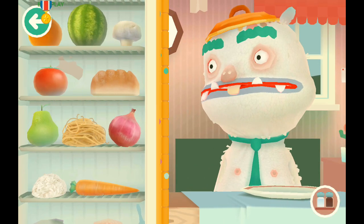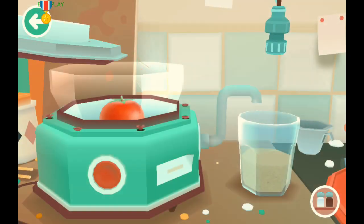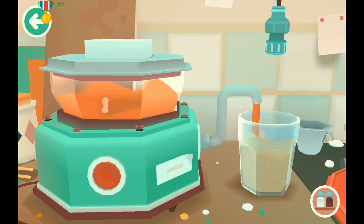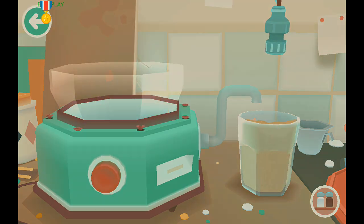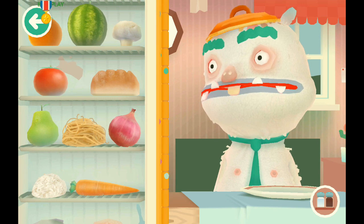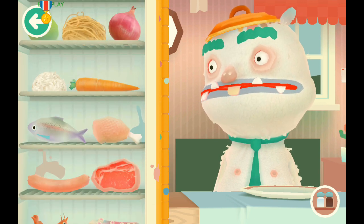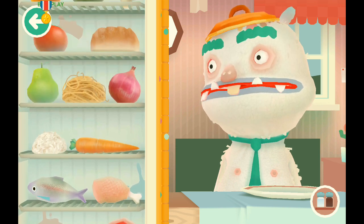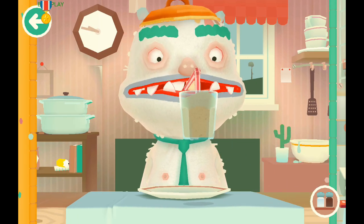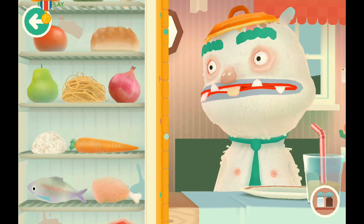He likes bread smoothie — that's incredible! So let's do bread and tomato smoothie. That's gonna be strange — like reddish brown or something. He hasn't tried it yet... he likes it!